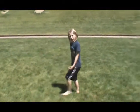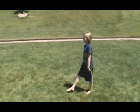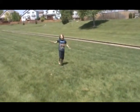So that's how you do a round-off, and I will do one with three steps in it. That is how you do a round-off.